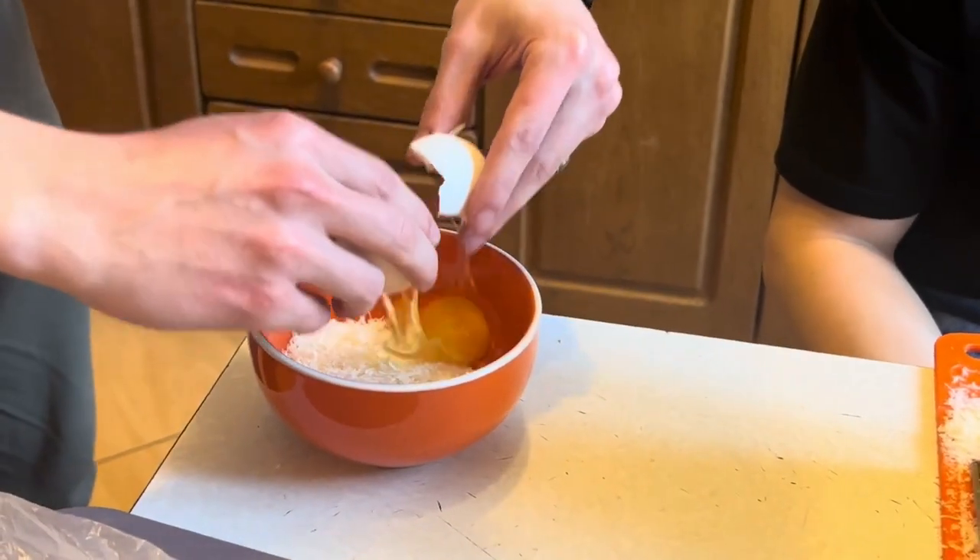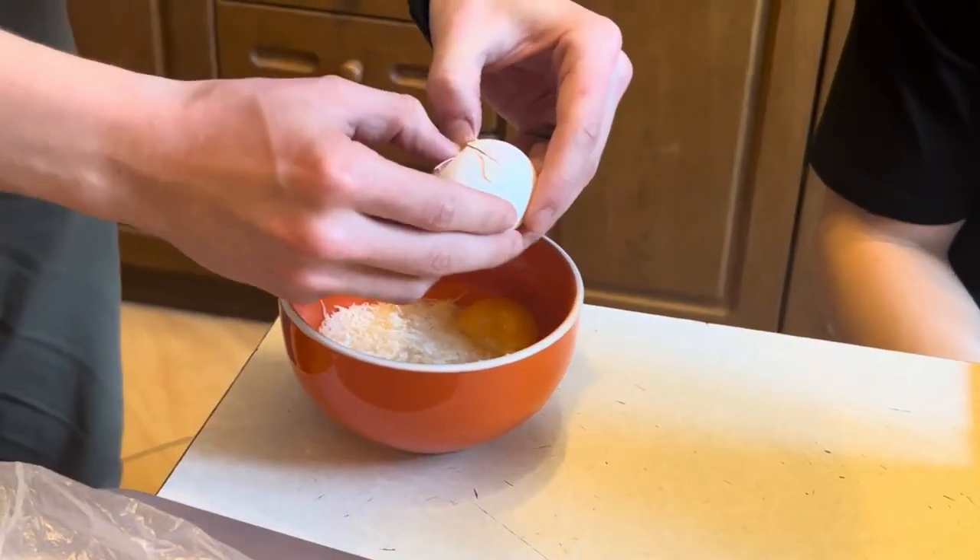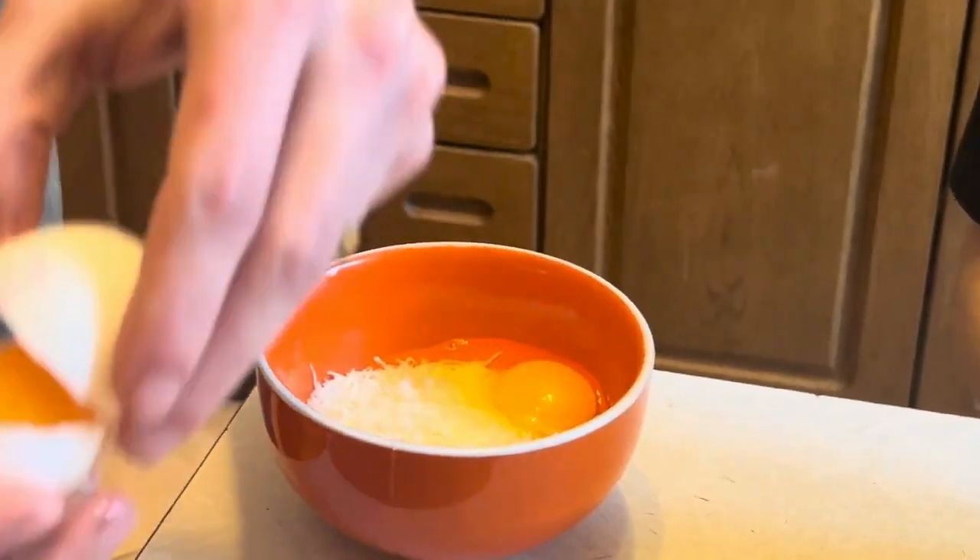Mix 200g of parmesan with 1 egg and 2 yolks. Also add cream there.